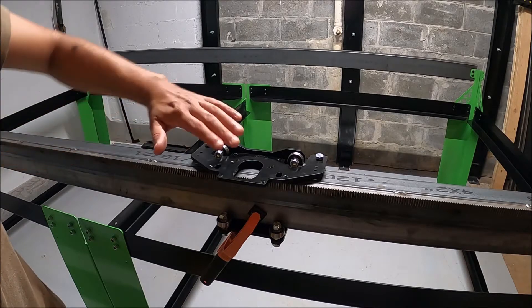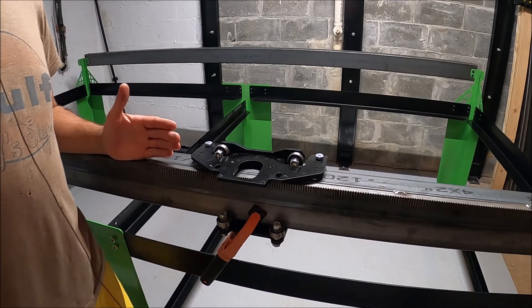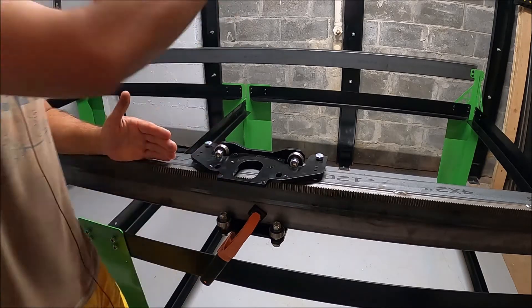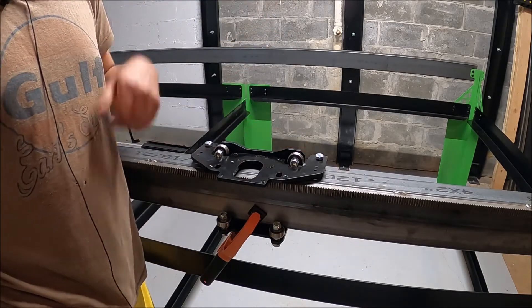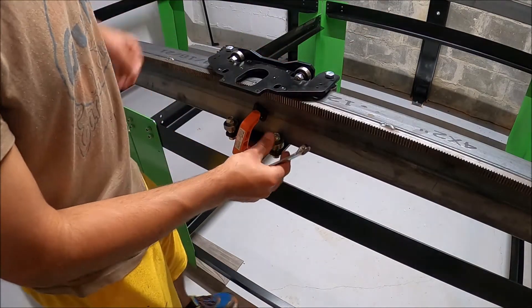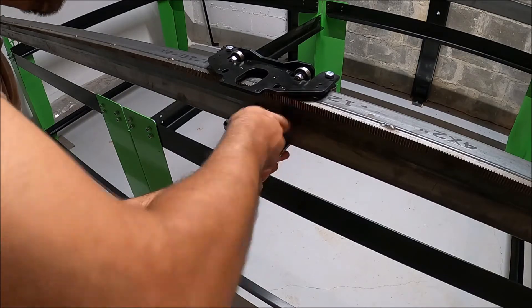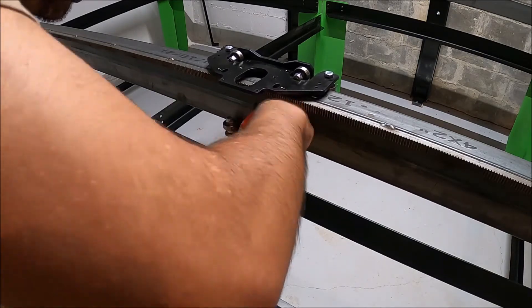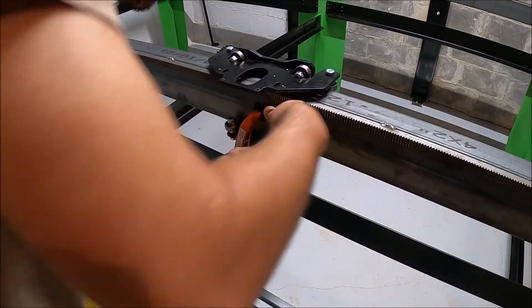Let's get this tightened down and get our cross — what would you call this? This is the A slash Y axis, I think that's what the manual said. X axis and then Z axis. We'll throw the gantry on there. This is a tricky bit because you're supposed to hold that tight while tightening — you really need like three hands. I'll just kind of apply pressure and do the best I can while this thing's wobbling all cattywampus.